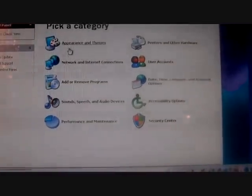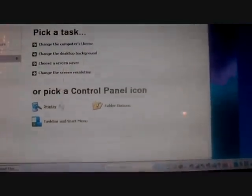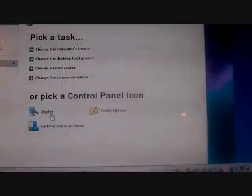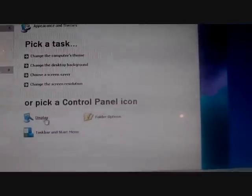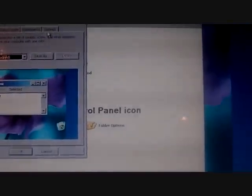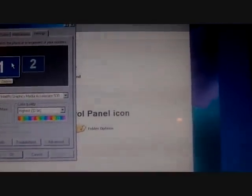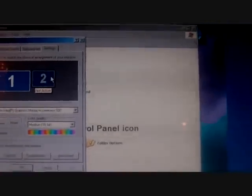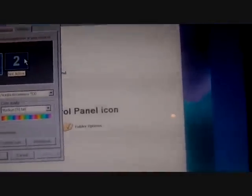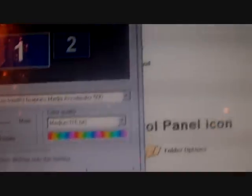Then you go to Appearances and Themes, then from there you're going to go down to Display. I have a slow computer. And then you go to Settings. Then as you can see, you have one, which is your primary display — which is the laptop itself — and you have two, which is the secondary screen. And then you click on 'Extend my Windows desktop onto this monitor,' which is right here.